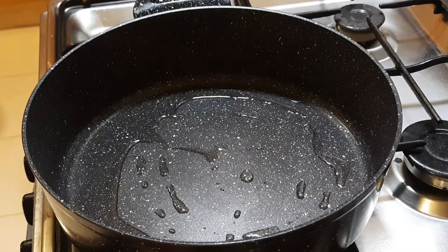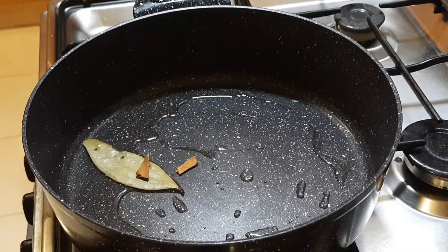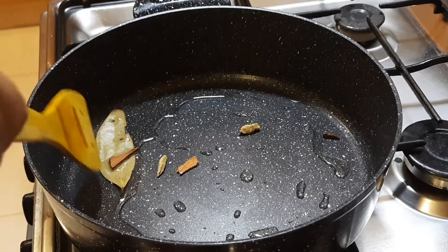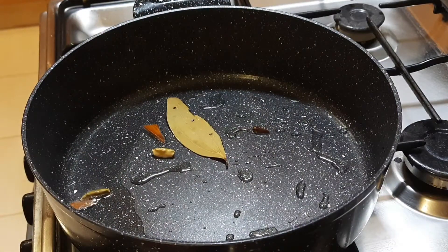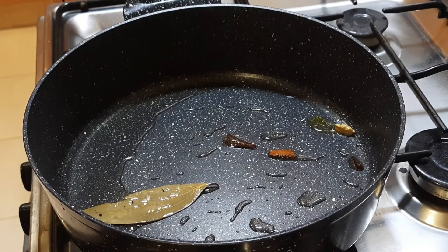First, 1 bay leaf, 2 eggs, 2 grams. Let's put it in the pan.